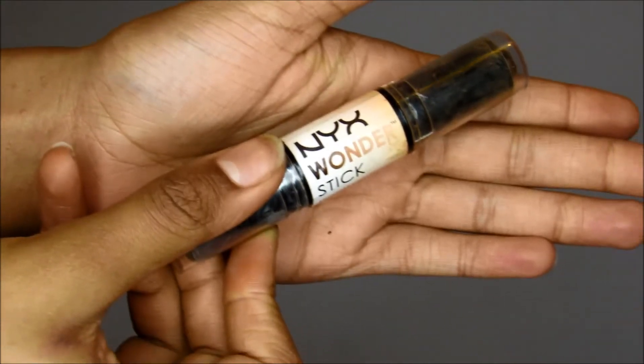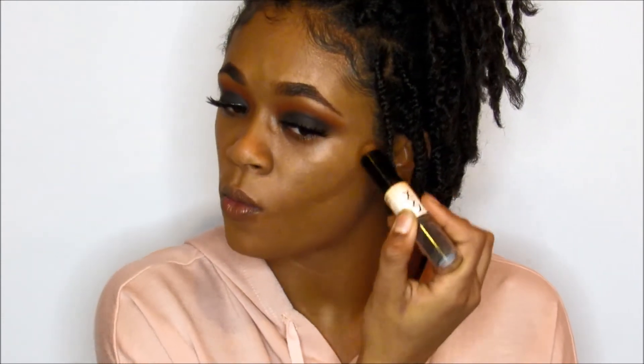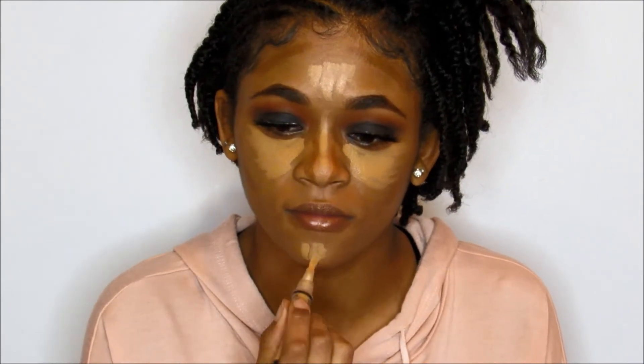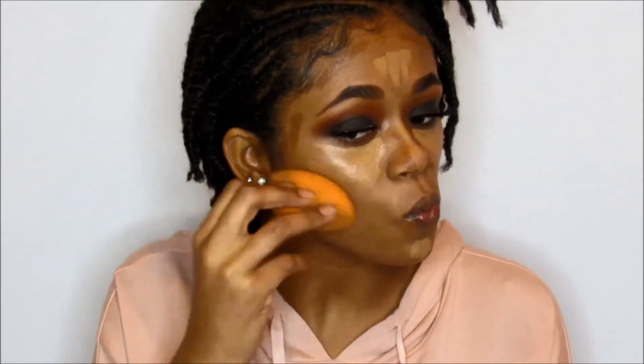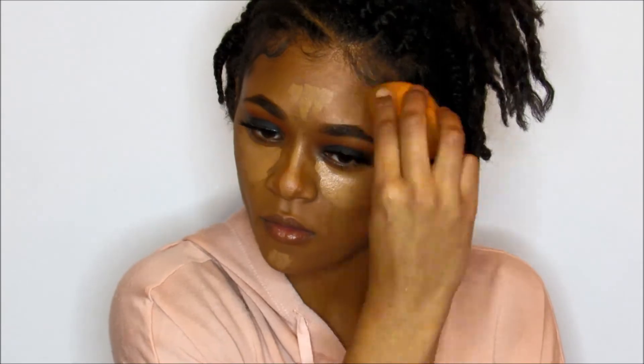For contouring, I'm using this NYX Wonder Stick. I haven't used this contour in so long, but I forgot how good it was. So I'm using that today, just putting it on my cheeks and all the areas you contour with. For highlight, I used the LA Girl Pro Concealer — you guys have seen that before, I've used it a lot. I'm just putting a lot on today because I felt like being really highlighted. And so I'm using my Real Tech sponge to blend all this out, starting with the darker contour colors on the perimeters of my face first.